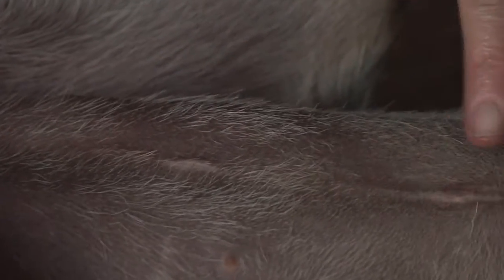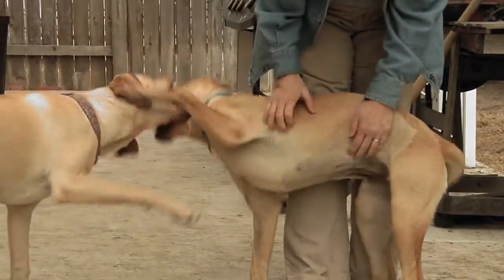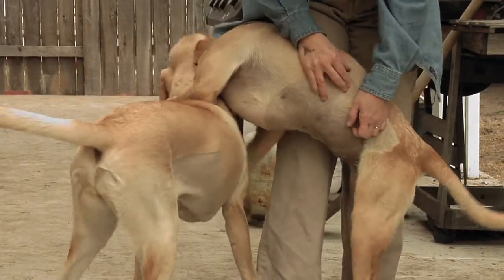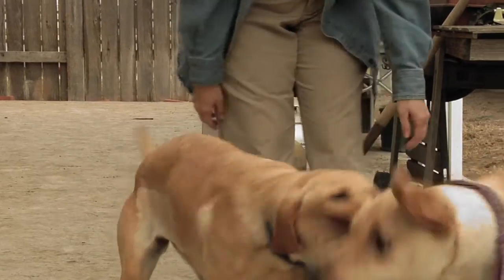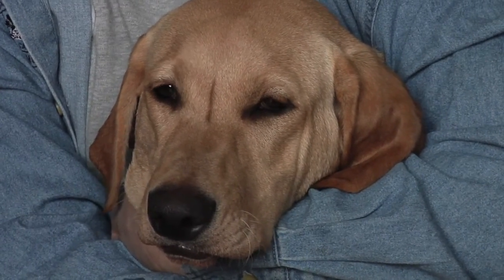There is your belly button, and there is where they did the surgery. And you can see that it's almost the same size. If I ever got another female dog and had to have them spayed, I'd choose the laparoscopic every time. Yeah, it's less pain for you, and makes me feel better.